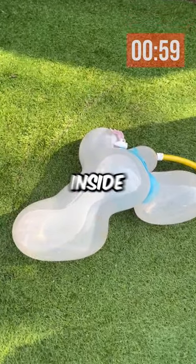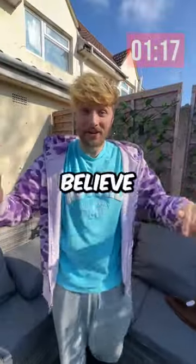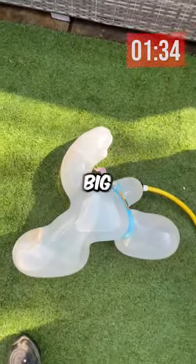There was so much water inside the Bugs Bunny. When it explodes, there's literally going to be a tsunami in my garden. Yo, I cannot believe it — it already looks like it's going to explode. After one minute and 30 seconds, Bugs Bunny was already looking like Big Chungus.